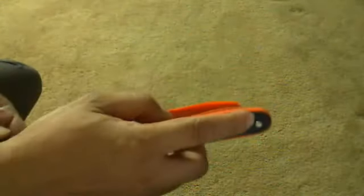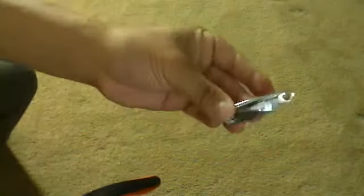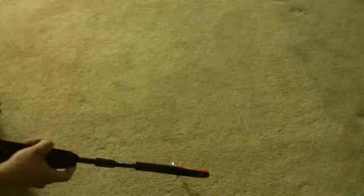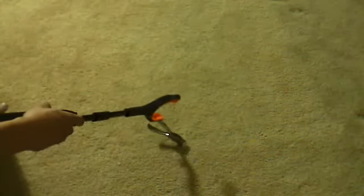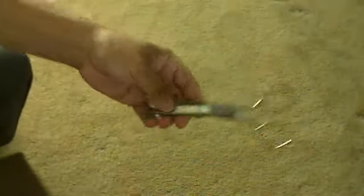I like that this has a magnetic tip right there, so that it'll pick up something like a nail clipper, a hole puncher, or a pair of scissors.